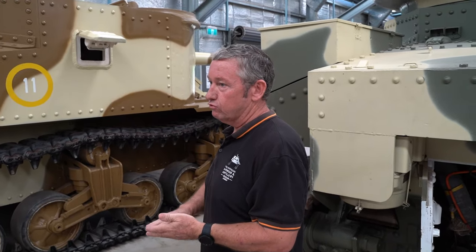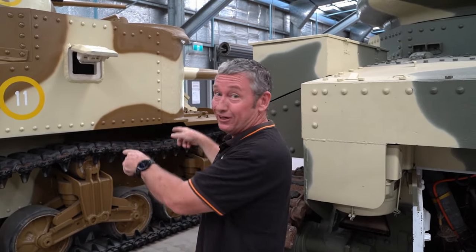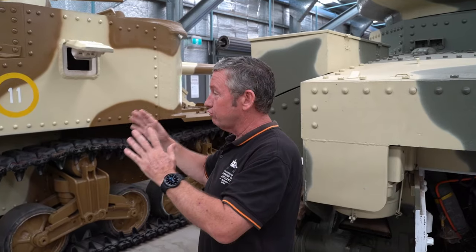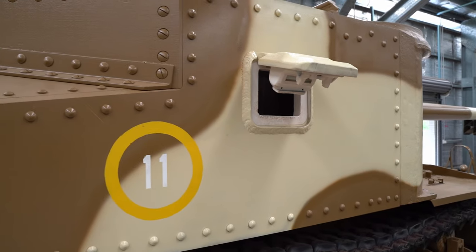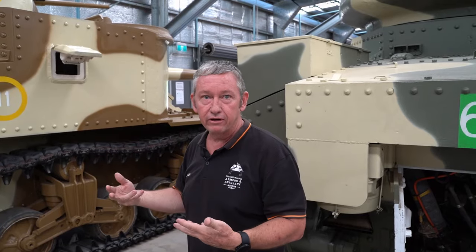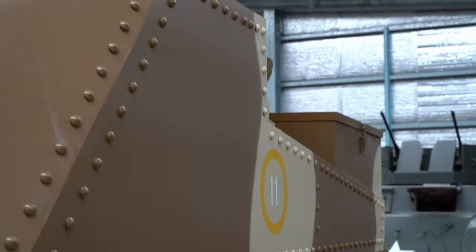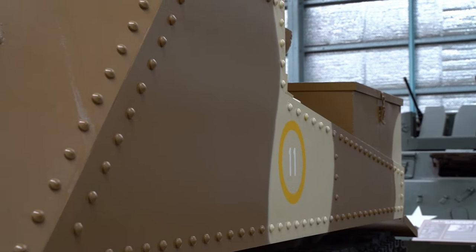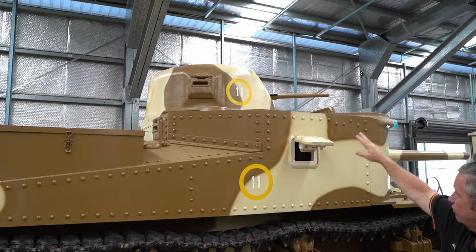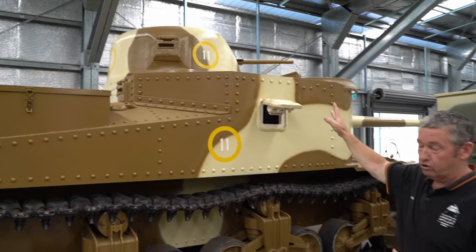From one of the Australian generals — when our Lees and Grants came in, we had what seemed like defective vehicles because some of the Lees didn't have doors. They went through a manufacturing process in America where at one point they stopped putting doors in because they thought it might be a weak point in the side of the vehicle. So we got ones with doors and without doors. The Lee has the smaller turret — only about 51 millimetres thick all the way around, about two inches.